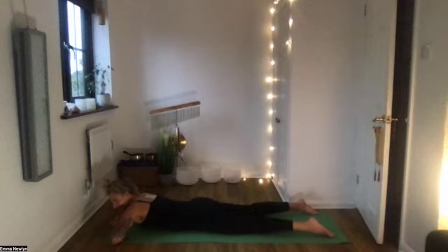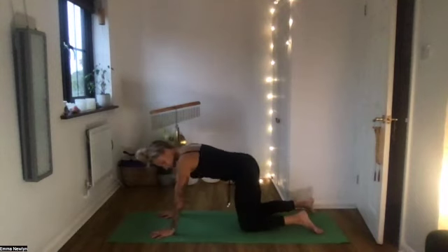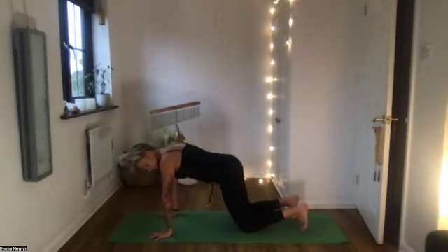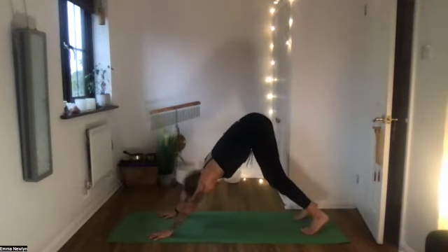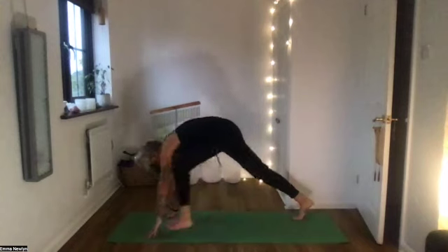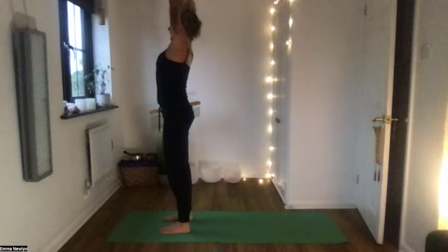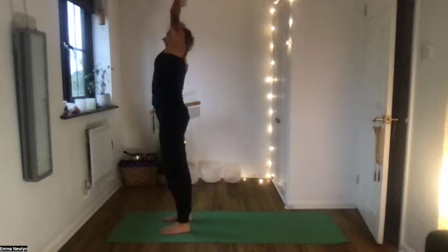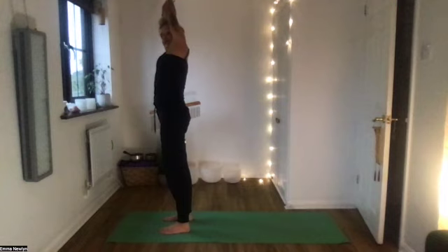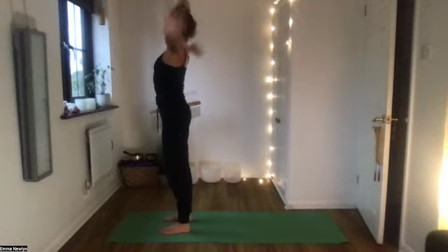Hands on the shoulders, come up onto hands and knees. Tuck the toes and just hover the knees off the floor for a second, then downward facing dog. Step to the front of the mat, coming up to stand — lift the hands. One more side bend here: hook your thumbs, side bend to the right, then use your core to come to the centre, side bend to the left, and then to the middle.